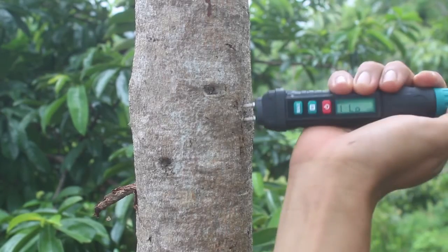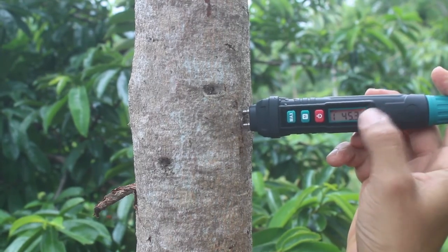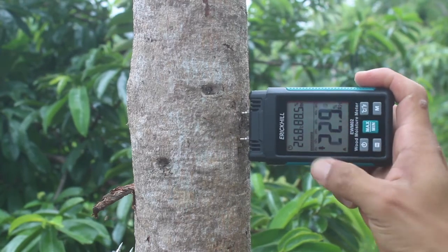Finally, I went to a tree to test the moisture and see some red numbers. Both of the testers show in red a high percent of moisture from the tree.